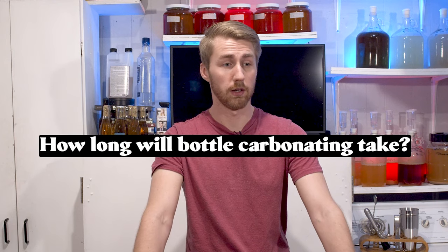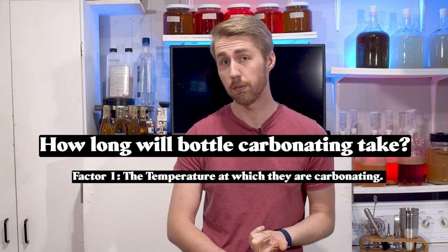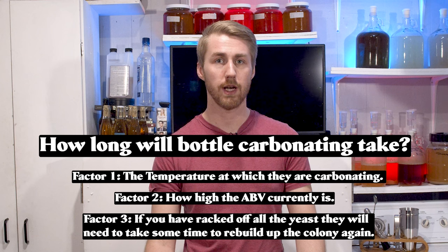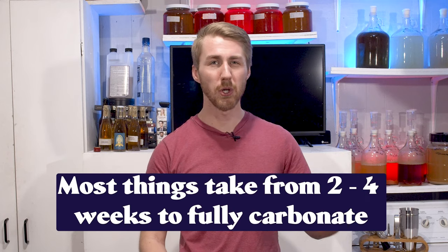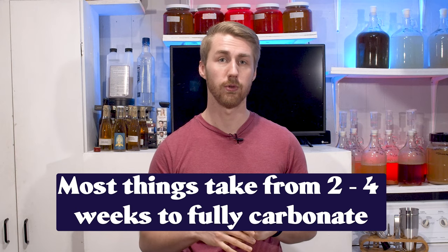How long does it take to bottle carbonate? It really depends on the temperature at which you're storing your brew and how high the ABV is. If it's a very high ABV — say 12% or above — it might take three to four weeks. If you're doing something lower like 5%, it might take two to three weeks. I'd say between two and four weeks is a good estimate for fully bottle carbonating.